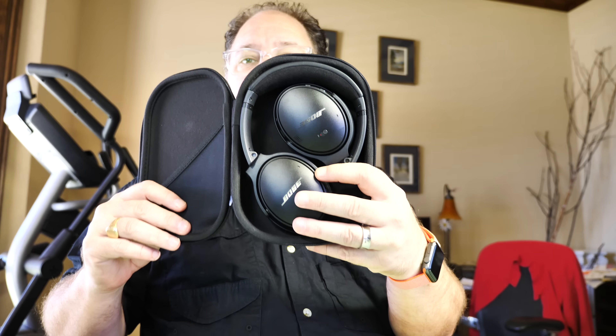This newer Series II retails at $350. The Series I that I bought back in January was about $320, and they're running $329 right now. So for an additional $20 to $30, it's up to you whether the newer version with the noise canceling adjustability and the Google Assistant button is worth it, or if you just go with the regular noise canceling. I'm hoping these will have the exact same experience as my other ones.